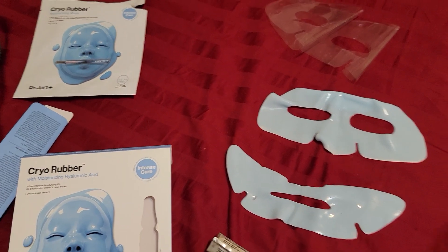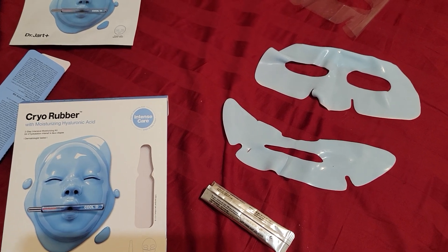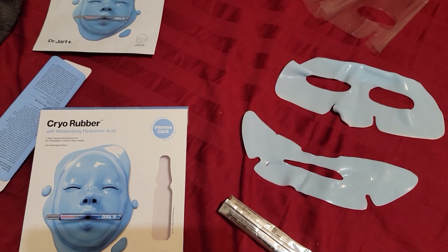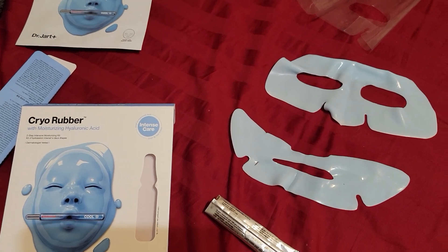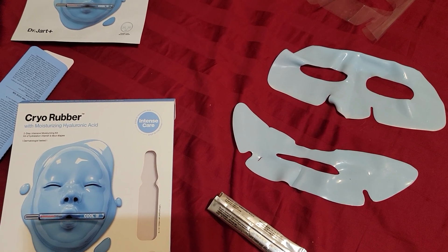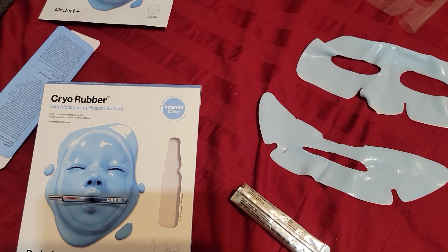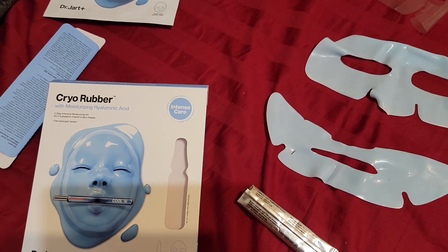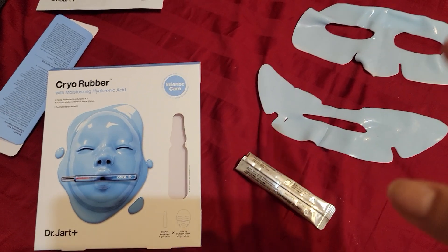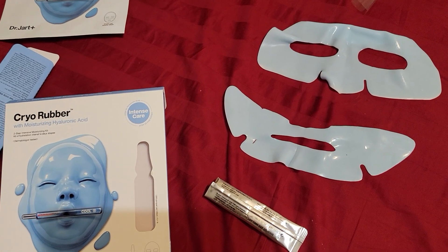When I first put it on my face, I did feel some moisture — my skin is on the drier end to begin with. I was hoping it wouldn't just sit as a layer on top and block the skin, and it didn't, which is good. The serum itself is like a thick moisturizing cream, so you don't get any dripping. Once it's on, you don't feel extreme coolness but it's somewhat cool and you feel good. I normally try to relax when wearing facial masks, especially something like this.